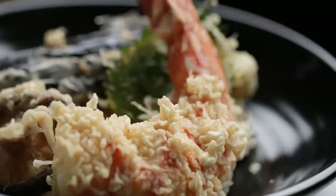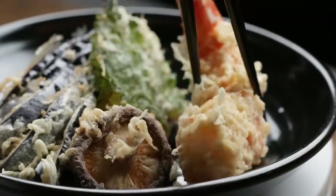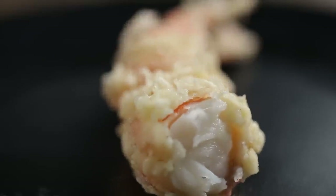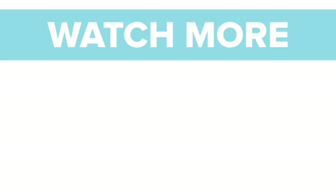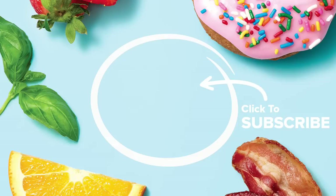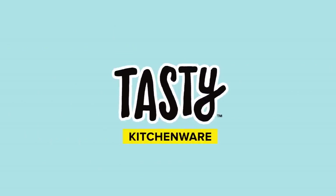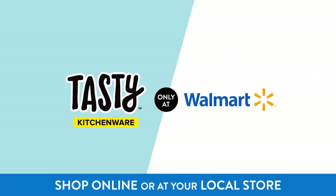And you made tempura! Serve the tempura immediately with a dipping sauce or seasoned salt like matcha salt. Thank you for watching. I hope you learned some tricks and tips for making tempura. I hope you enjoy making tempura at home and enjoy eating!